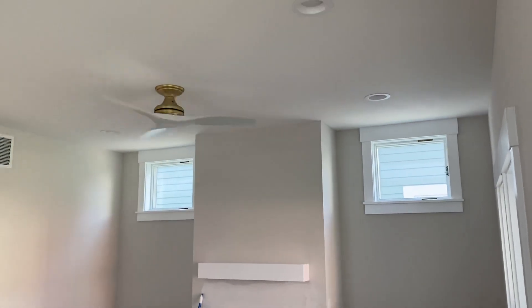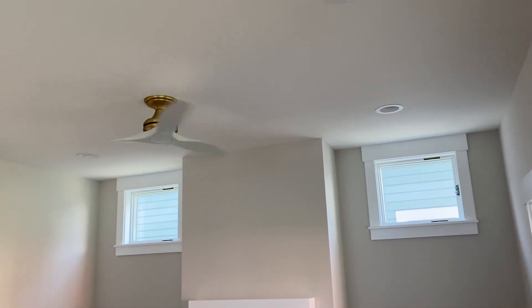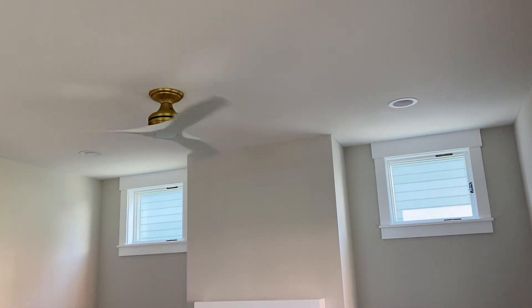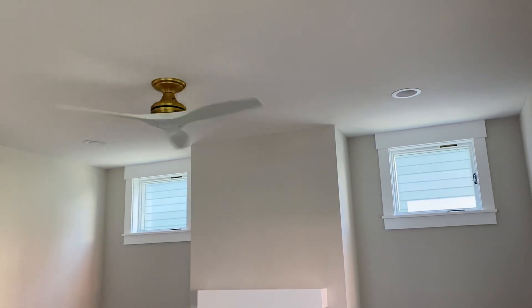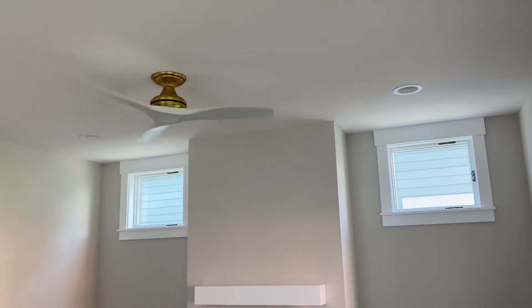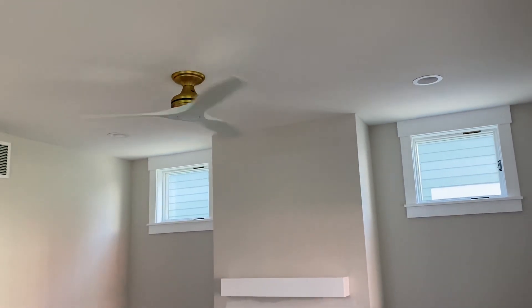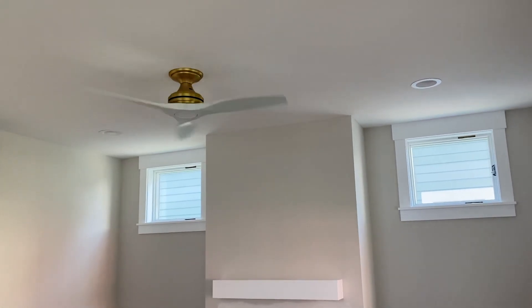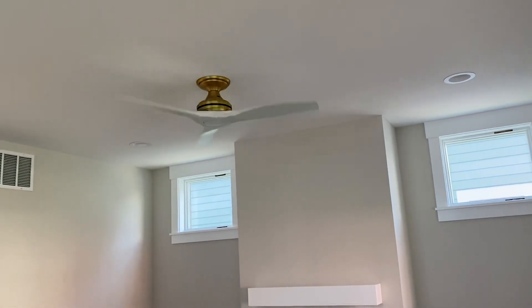Hey guys, what is up? BrianFanFan17 here, and today I figured it was finally a good day to do a quick video tour of the ceiling fans in my brand new house. I know I've been saying it's going to be a surprise for a long time now, but I'm going to be moving in very soon, so I figured this would be a good time to kind of show what's been installed.